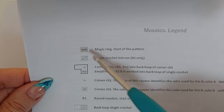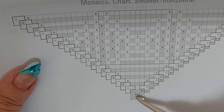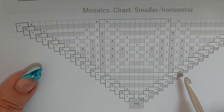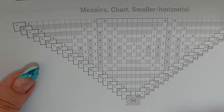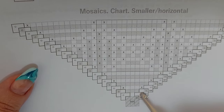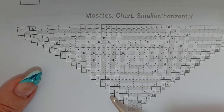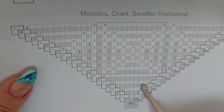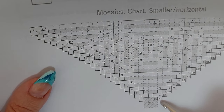The pattern starts with a magic ring. In the chart you can see only one side of your square — all sides and all corners will be the same. So here you can see the first corner, one side, we go this way, another corner, and then you continue. Again another side — you will read the chart right from here. Each row starts with a corner.